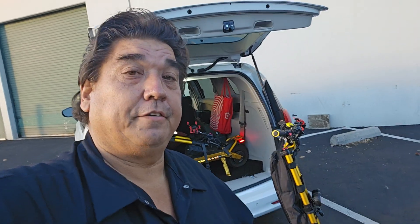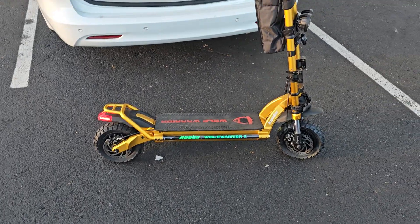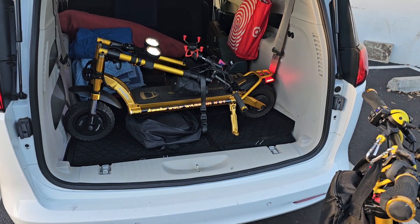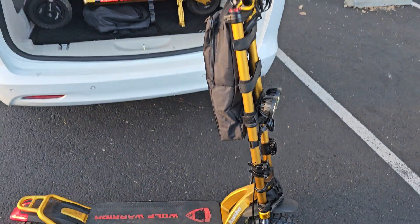Hey guys, I just got off work, raced over here to Vora Motors — check it out. Picking up my Wolf Warrior X. Now that I have my Wolf Warrior X and my Wolf Warrior X GT, I have a backup scooter.